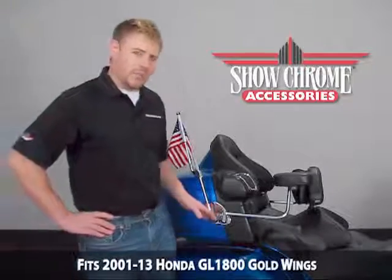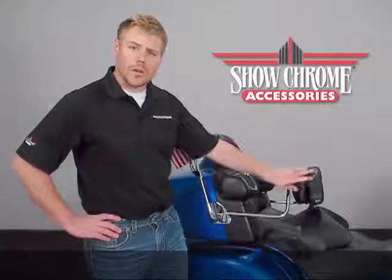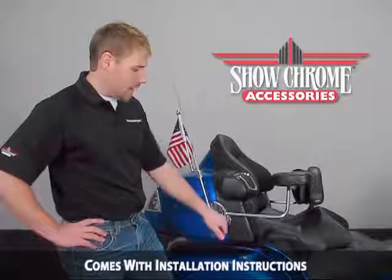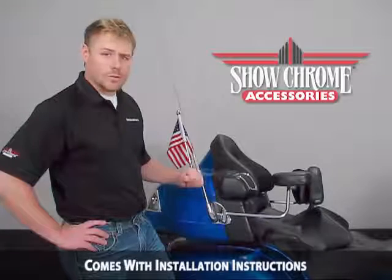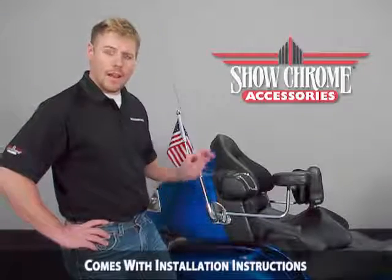One of the unique features of this allows you, the motorcyclist, to decide how tight or loose you want your armrest to swing away, simply by removing the chrome cap, loosening the bottom allen heads, and you can tighten the allen screw that's on the top, or loosen it if you want your armrest looser. Simply then tighten up the bottom bolts, put your chrome cap on, and that's it.